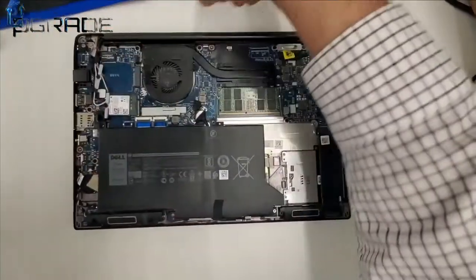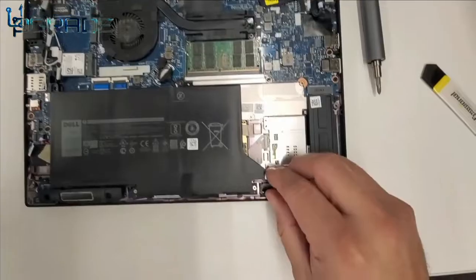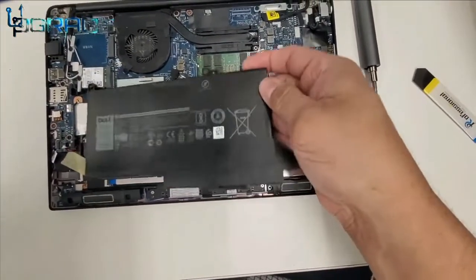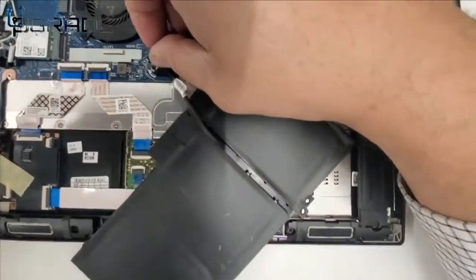After carefully removing all screws, the hardest part is removing the battery. Try not to bend the battery, and be careful because there is tape behind the battery when you're pulling it out. Once you pull it, you'll see that the battery is tied down to a cable, and you'll have to pull that cable.